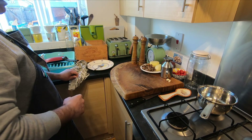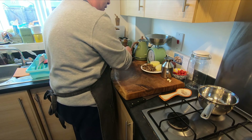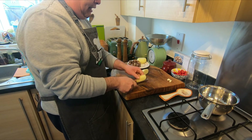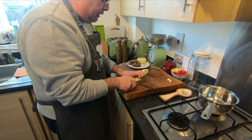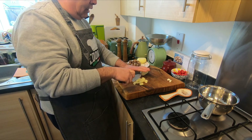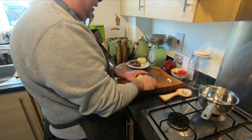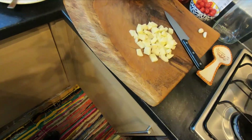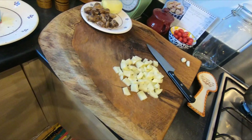Now for mashed potato — very quickly. I'm going to cut the potatoes; just two, because I only need enough for this video. We're going to boil them, mash them, then add salt, pepper, a little bit of butter and milk. Make your mashed potatoes and see you soon.